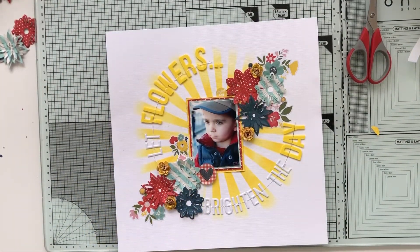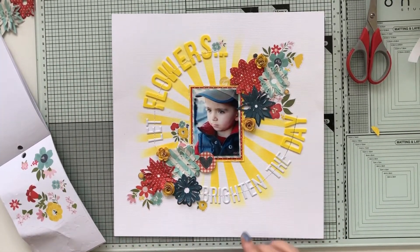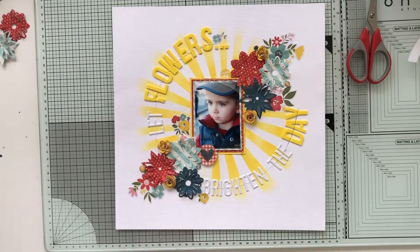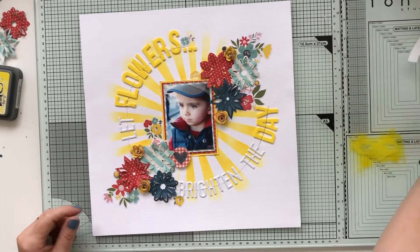I did it by hand using my machine, simply turning that wheel around and stitching that way. But it worked out, so I'm happy.